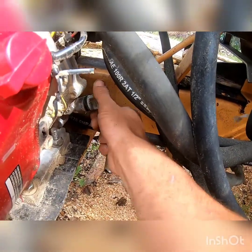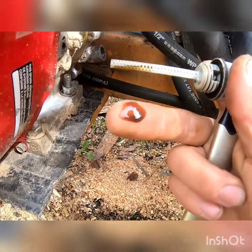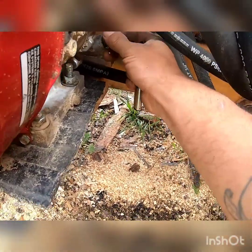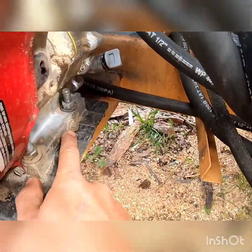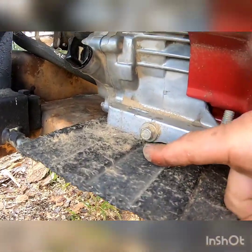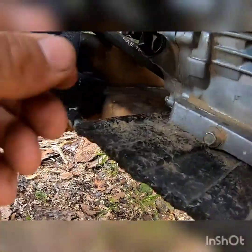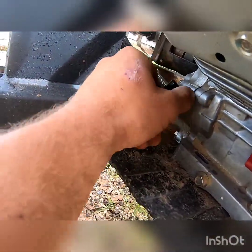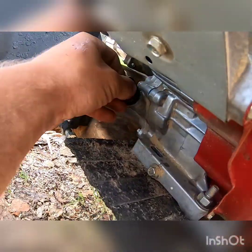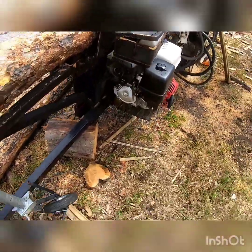This will be our second oil change on the machine. Let's see how bad the oil is — not too bad, definitely a little dark. We'll get it all nicely cleaned out. We got the one screw on this side, the bolt, then another nut on this side. Both of them are drain plugs. You got your fill right there — we'll just leave that off and we'll get going.